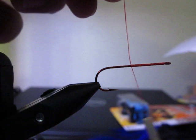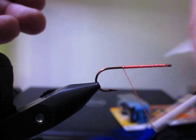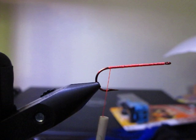It doesn't matter really where you start, but I like to start at the head so my body is a little thicker. I'm going to cut the thread and go all the way down the shank of the hook.